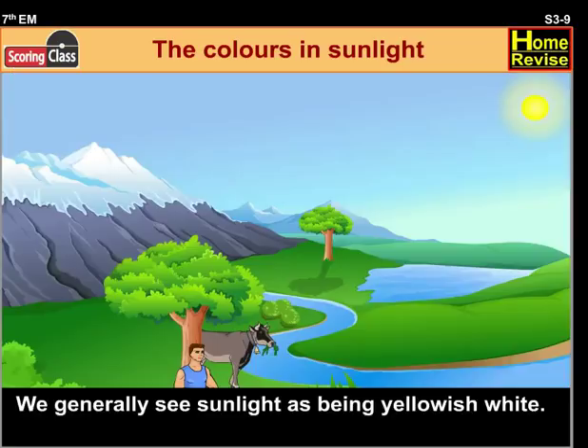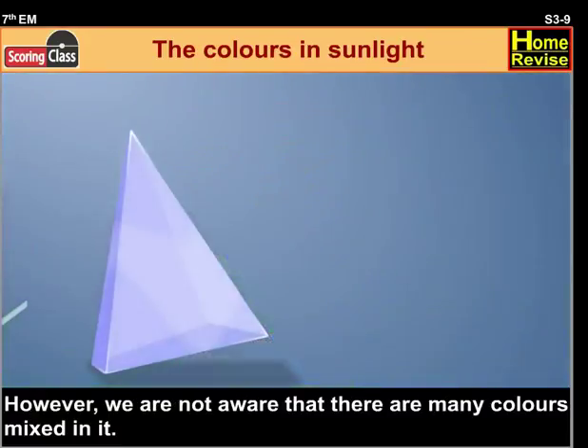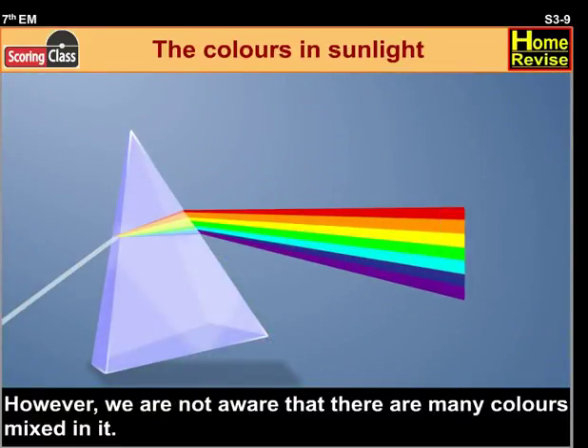The Colors in Sunlight. We generally see sunlight as being yellowish-white. However, we are not aware that there are many colors mixed in it.